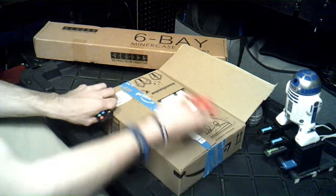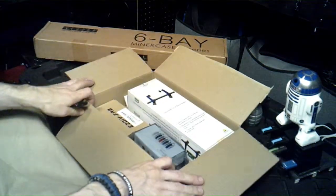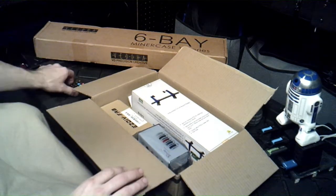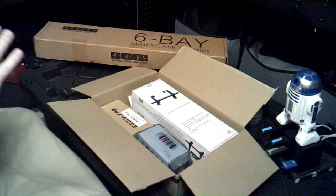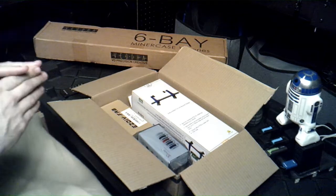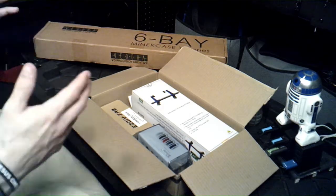Hey guys, how's everybody today? So on July 16th Amazon did their Prime Day deals — this is what I bought during that time. Opening the box, there were a couple things. The situation with Amazon was that only certain items were on sale and other items were not on sale.